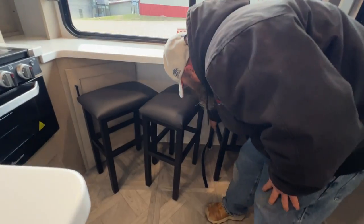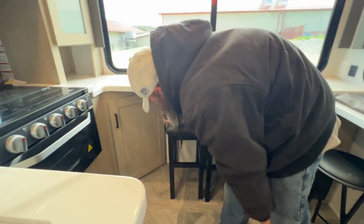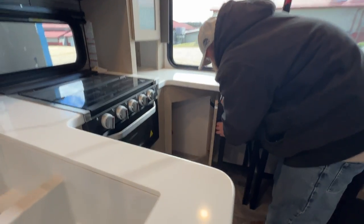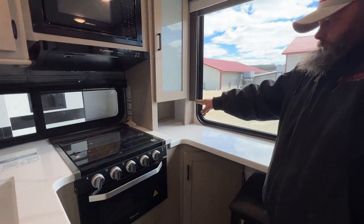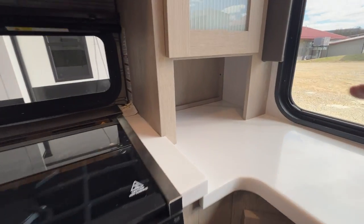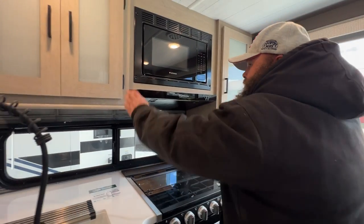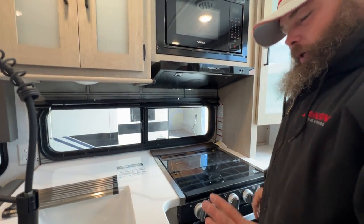You've got three bench seats here — they have a strap that secures to this, so you set them up and it hooks. Inside is just a storage access area, with a 110 outlet tucked in there as well. They do provide you quite a bit of storage here.